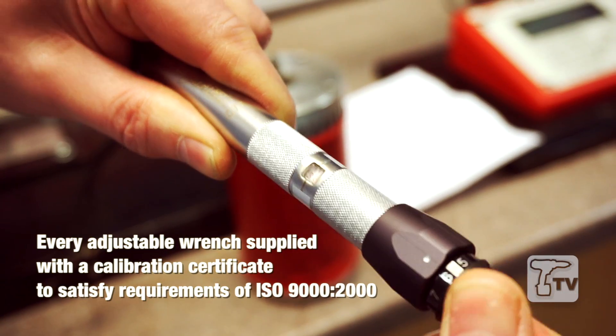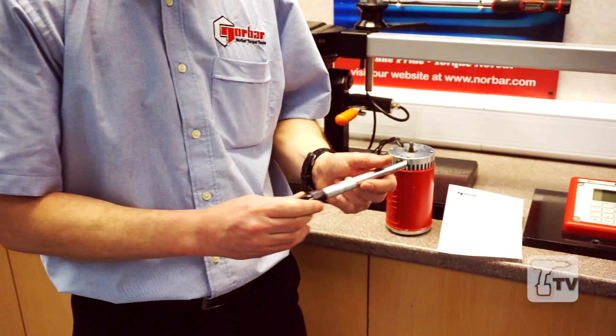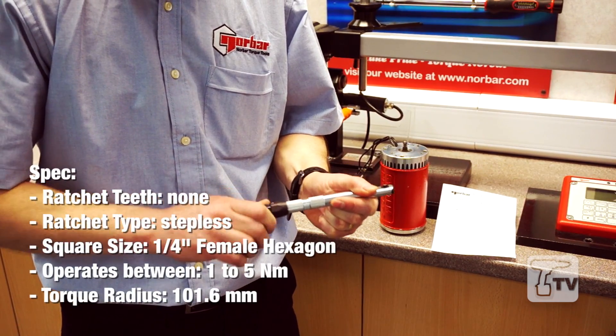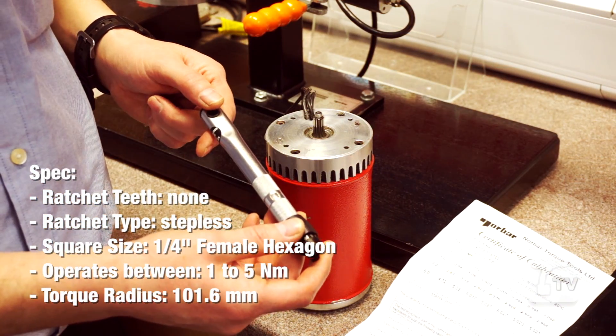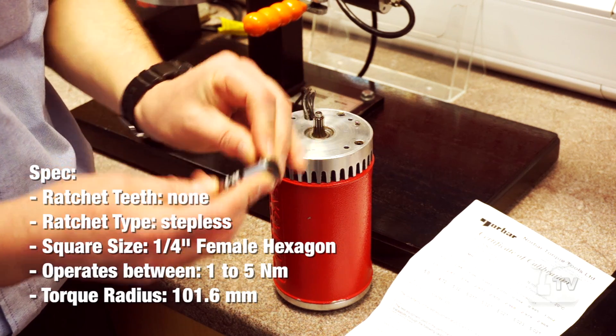The wrench itself is very easy to set. We have a clear window here and a vernier setting on the end of the handle. We're going to set this wrench to 3Nm. With the wrench set to 3Nm, we're now going to install our bit — this is the standard quarter inch bit.